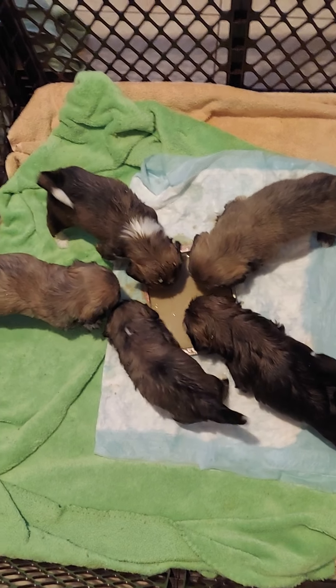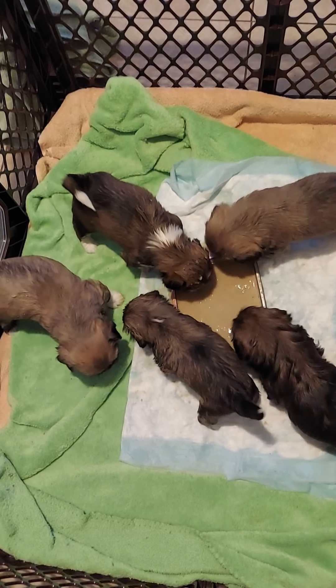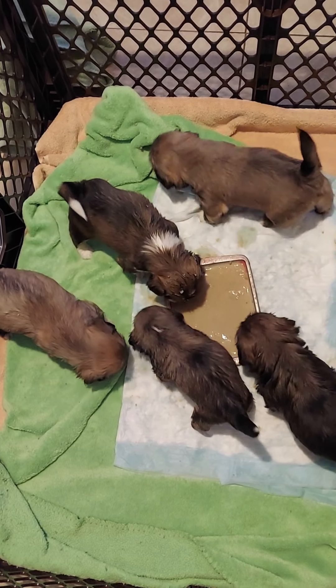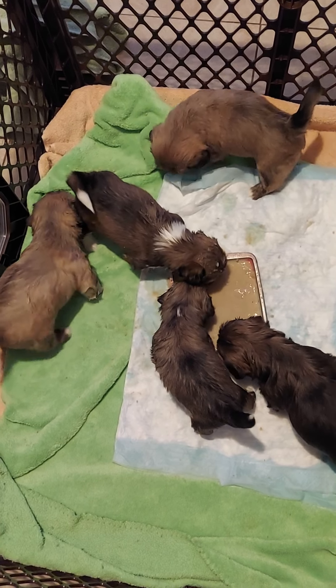Hello YouTubers! For those of you who have been on my channel before, welcome back. For those of you that are new, welcome aboard. My name is Latricia Thompson and these are my Lhasa Apso puppies.